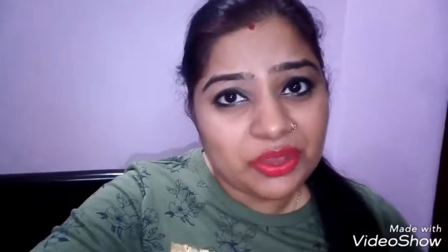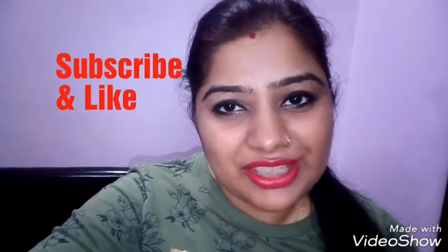So let's start our recipe. Please subscribe to my channel. If you like the video, please like it. Don't forget to press the bell icon. Let's start the video.